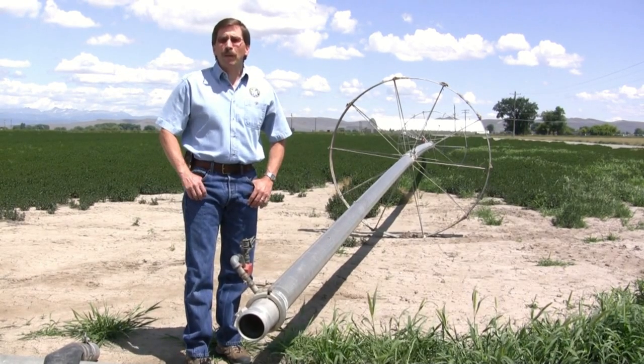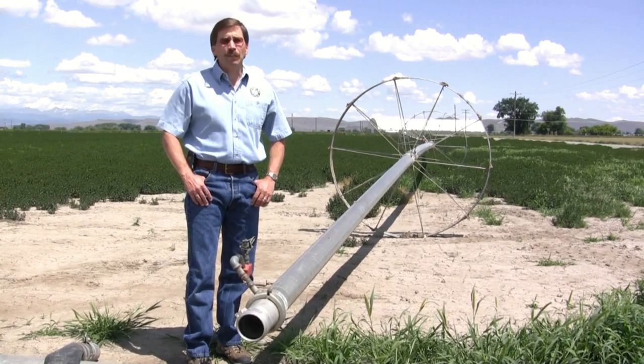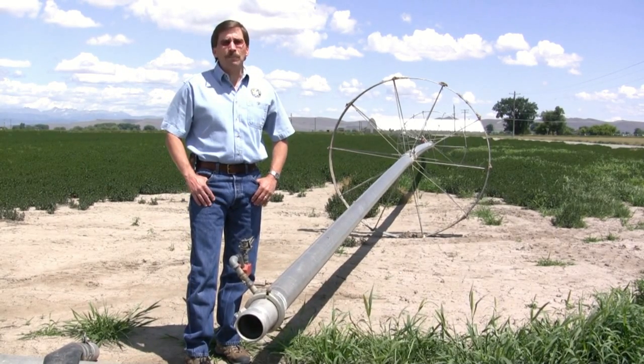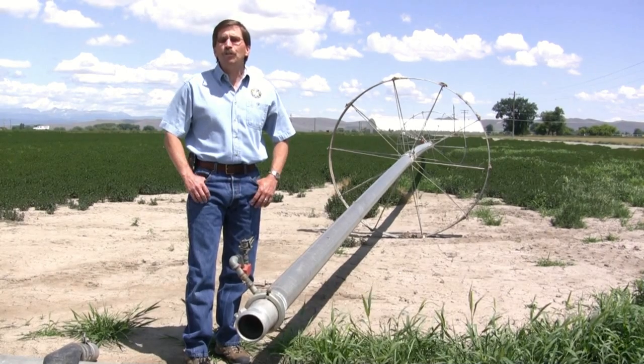Hi, I'm Steve Schauer, Manager of Member Services with Oregon Trail Electric Co-op. OTEC has numerous electric conservation programs designed to save our members energy and money.